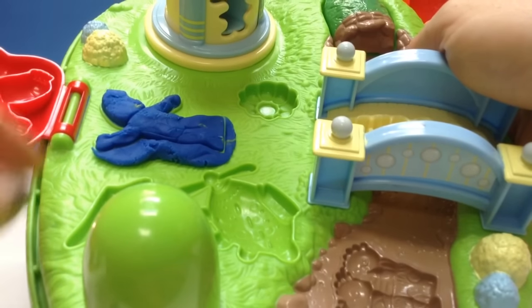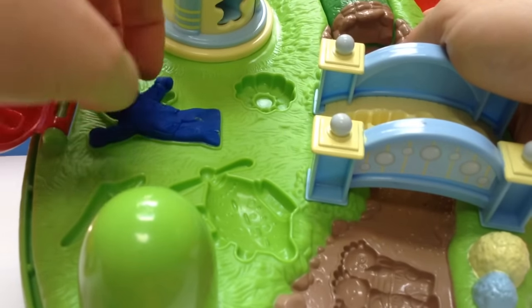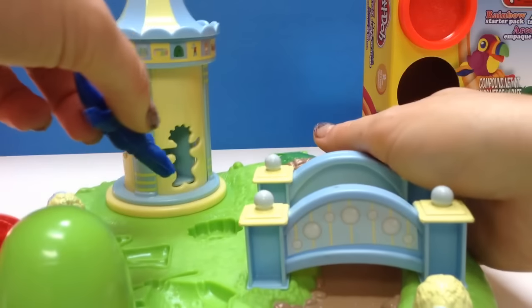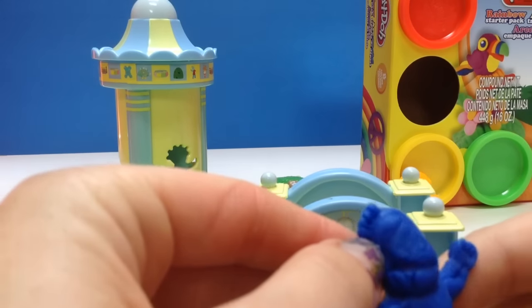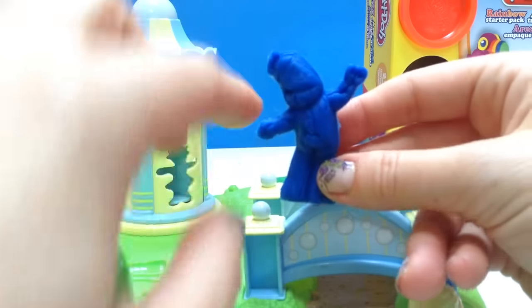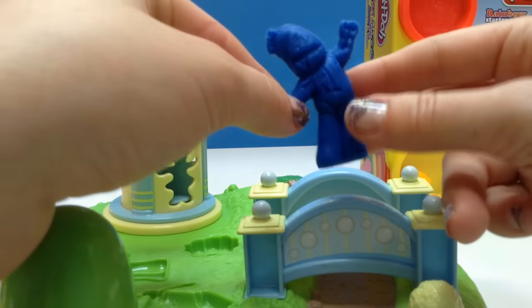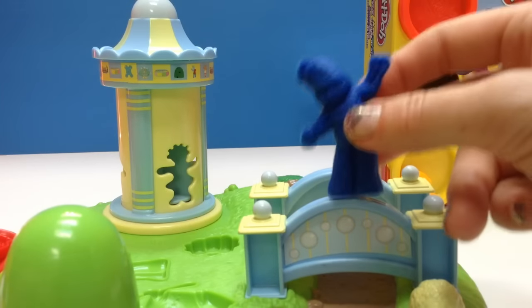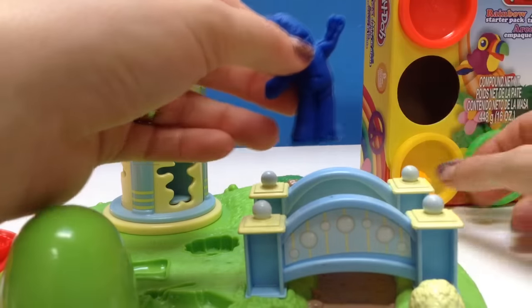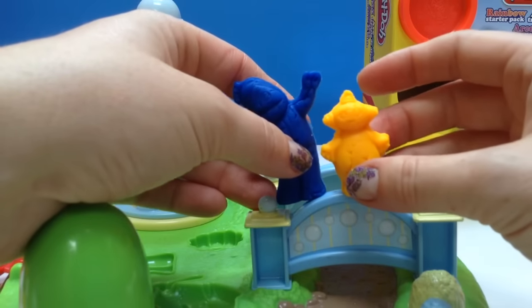We're going to remove these edges and carefully take our little Iggle Piggle out, and we're going to close the blanket. Iggle Piggle, you have a little line in your face — how did that happen? He has a big smile. My name is Iggle Piggle! So now Iggle Piggle can play with Makka Pakka.